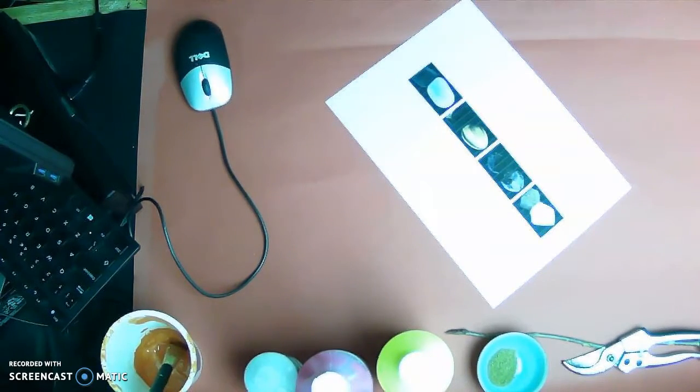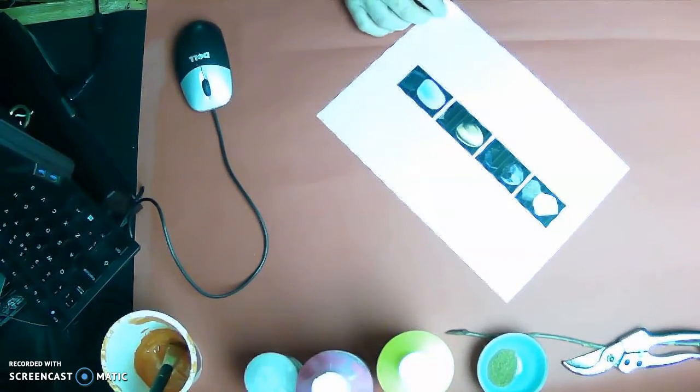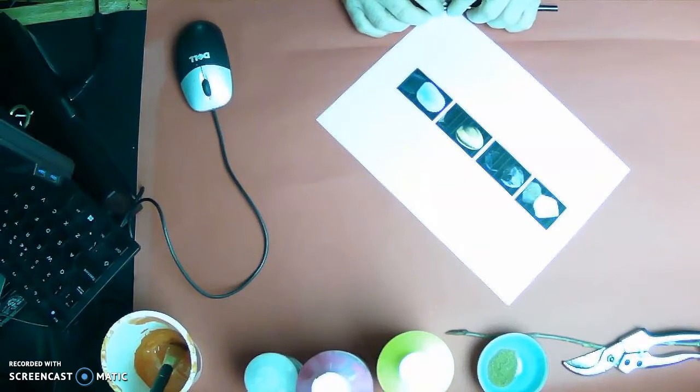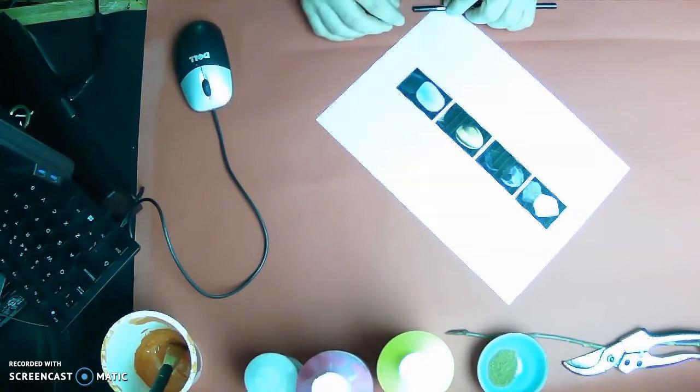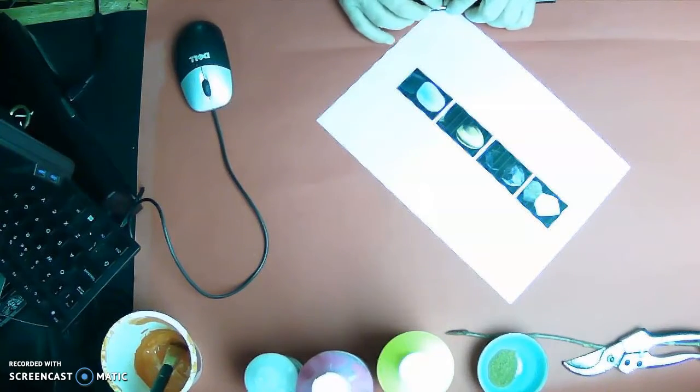I googled gems and creativity and found a number of different gemstones. I'll show you the website I used. Since I don't have access to actual gemstones, rather than putting stones in the wand, I'm going to put pictures of those particular gemstones in it.